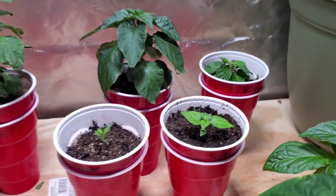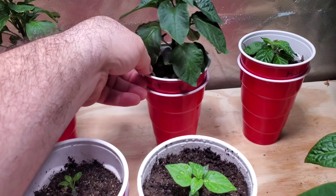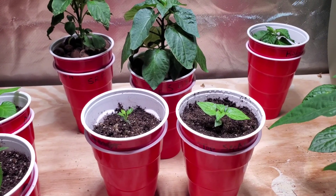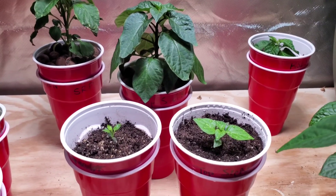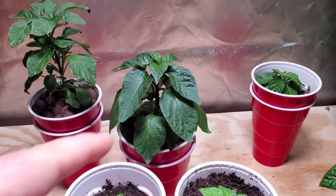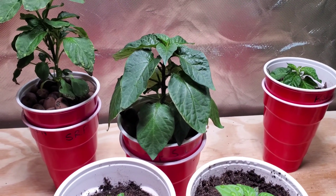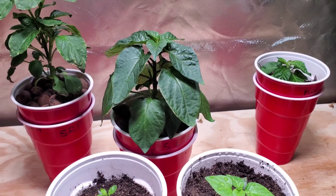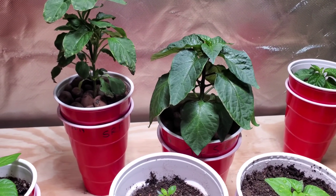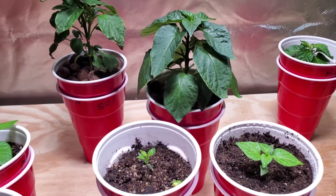Down in front here these three are a top-secret grow-out I got going on with some friends — a secret cross that we're working on — so these are just F1s that will be revealed later. You can see the one in the back is also experiencing some issues, so I did the same kind of root flush with that one. Hopefully the peroxide will kill down any algae or bacteria growing on the roots, and I'm just going to give it distilled water for the next couple days as a flush.